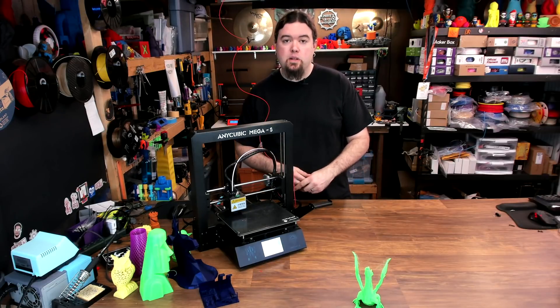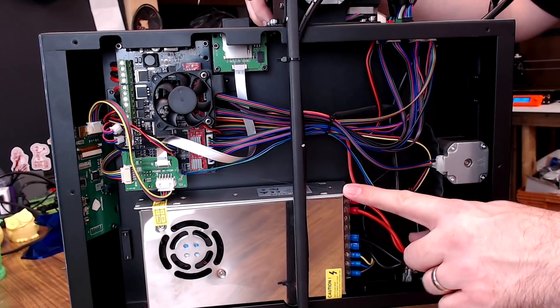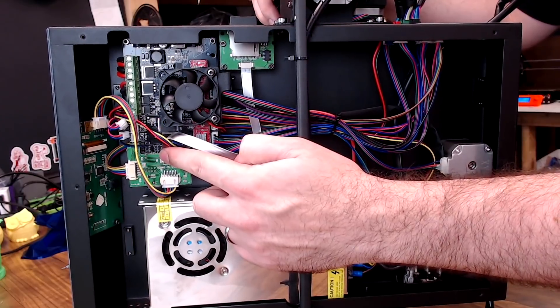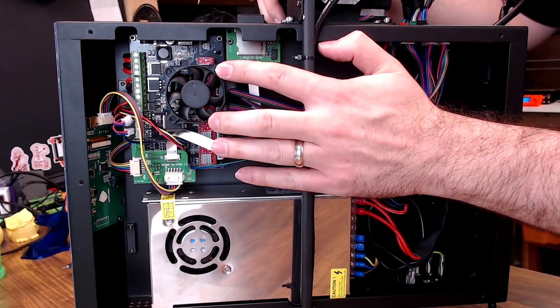Let's have a look at the guts of this 3D printer. Underneath we've got a 12-volt 300-watt power supply, we've got a Tri-Gorilla board — it is a 2560 chip, so an 8-bit board. We have the touchscreen over here, and there is a fan hovering over the board, which probably adds to a lot of the noise.